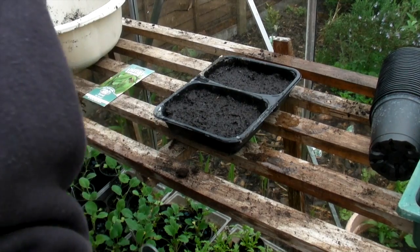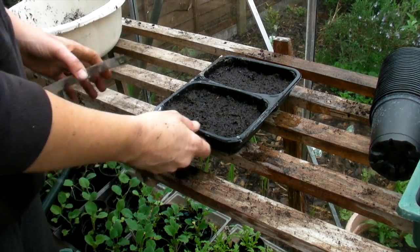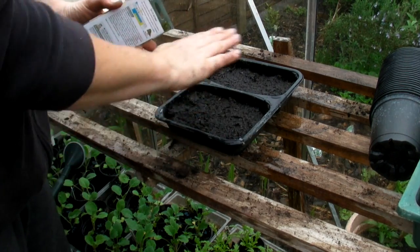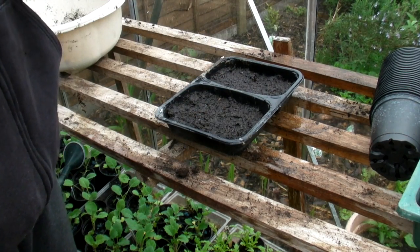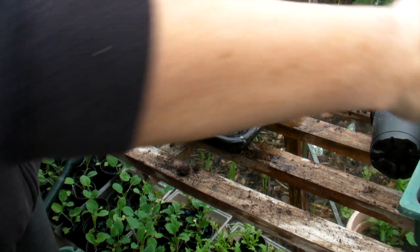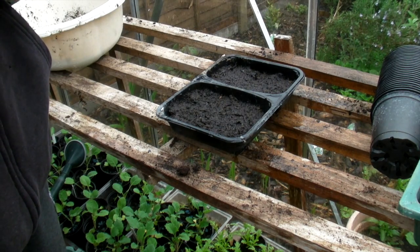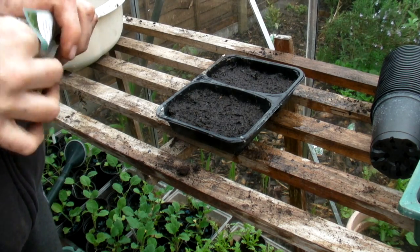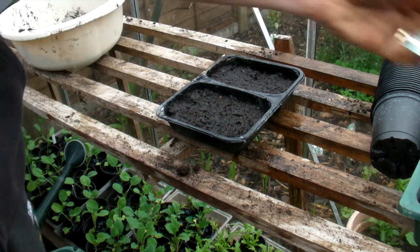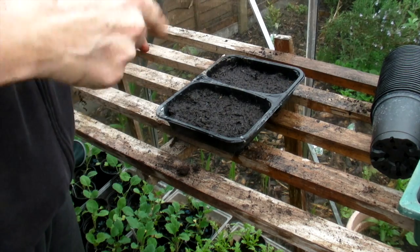Okay, now we'll just let that run through. It's run all the way through and it's nice and damp on the top. The reason we do this — and it applies to lots of seeds — is that they don't blow away because the seeds are very very tiny, and also the seeds straight away are in contact with some water so that they can start to grow.